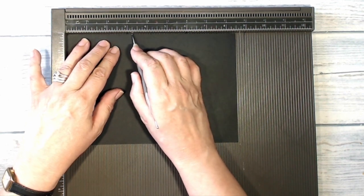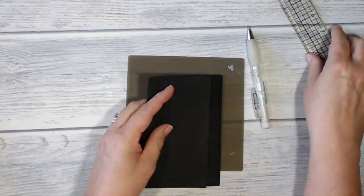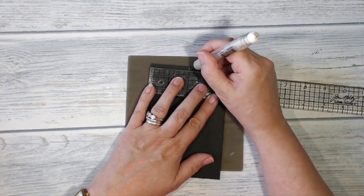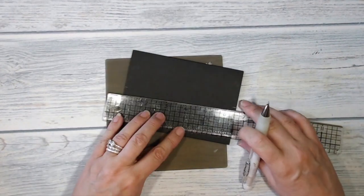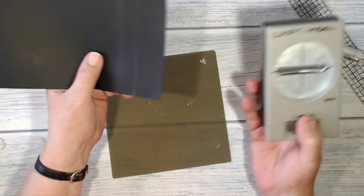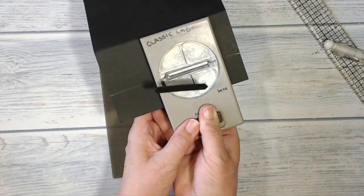I'm going to begin by scoring my card at three and a quarter inches and again at seven and a quarter inches. I'm taking my card and folding it so that the longer edge is on top, and I'm just going to measure halfway along the card. With my ruler on the folded edge I'm going to mark a line two inches on that side and two inches from the other side. I'm going to join those together with a pencil line — that's all going to be covered up so you won't see it in the finished card.